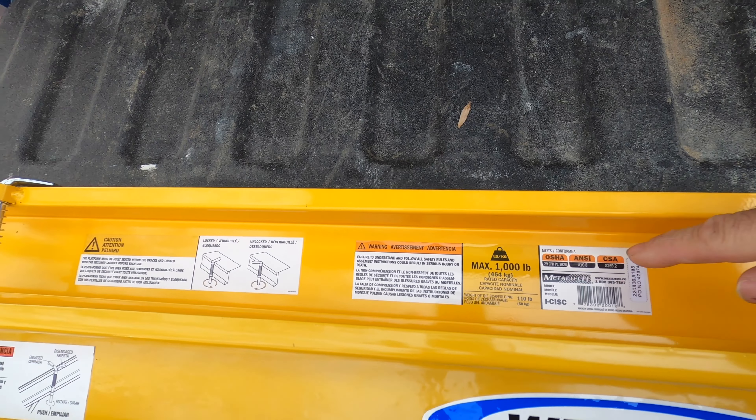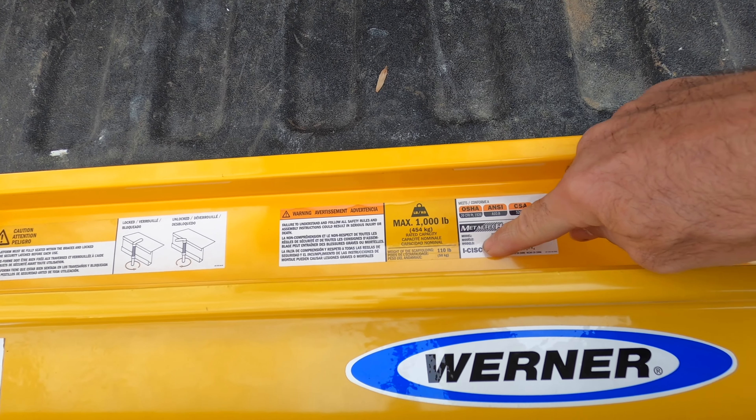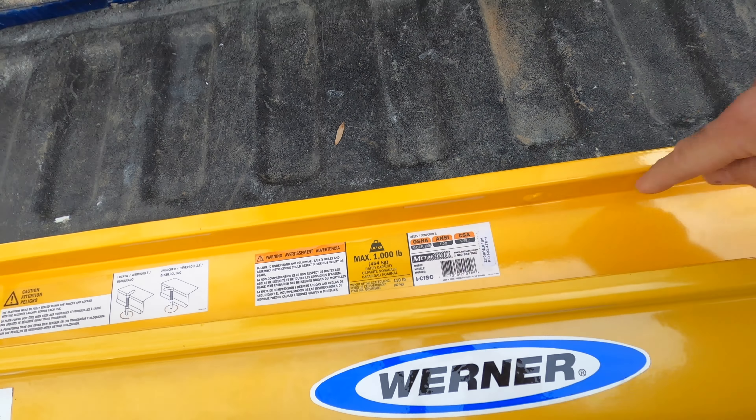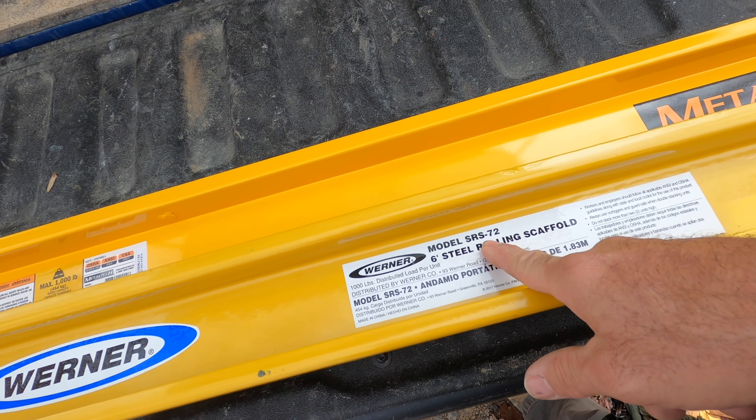They're both rated for a thousand pounds. You can see the Werner thousand pound max and a thousand pound max on the Metal Tech. The Metal Tech model is the I-Slat-CISC and the Werner model I'm using is the SRS-72.